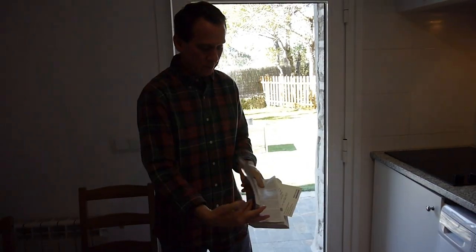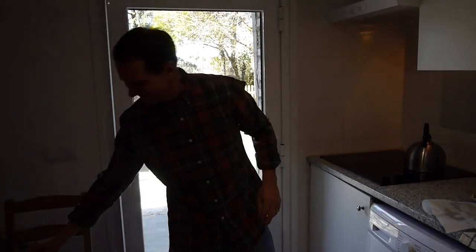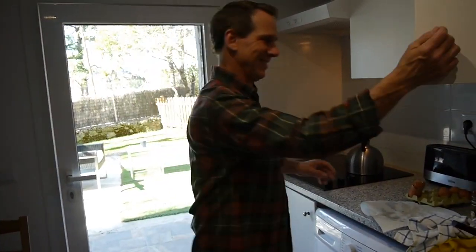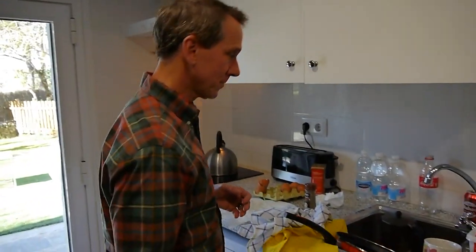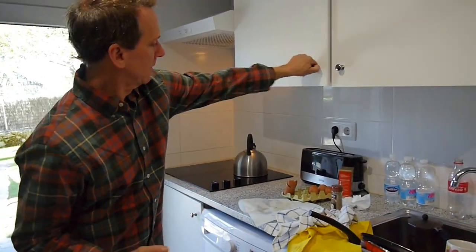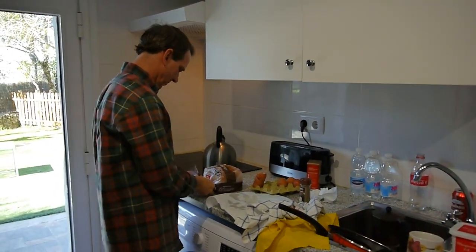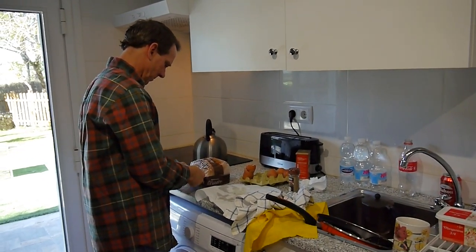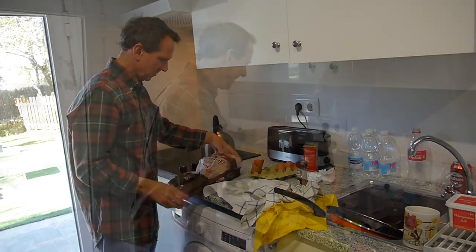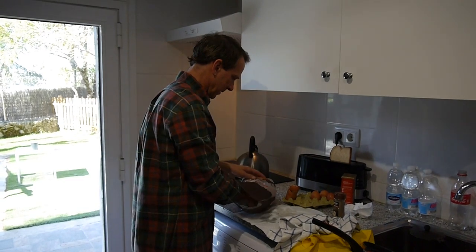We've been studying where we're going to go next — as in Madrid, because we haven't been there yet. We have two weeks here and we don't plan to rush anything. Today I have to work on setting up my blog, getting it live and putting it out there, and working on some of these videos.